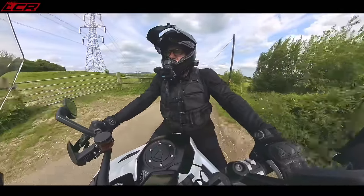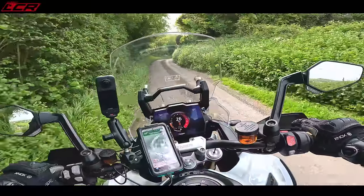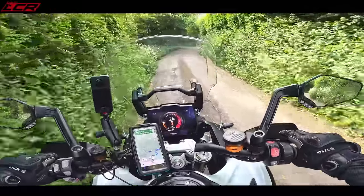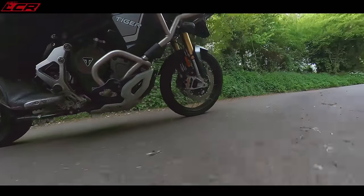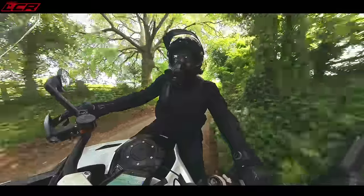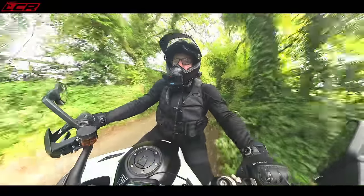This bike is really aimed directly at the BMW R1250 GSA, of course, with a 30-litre tank. I've done a comparison of this bike — not the rally version, but the GT Pro version — compared to the BMW, compared to the Multistrada, and compared to the KTM Super Adventure. I'll put a link to that video at the top. I did that with the 44 Teeth boys.